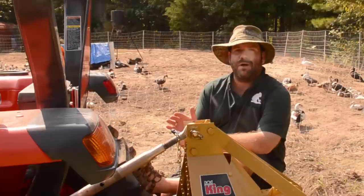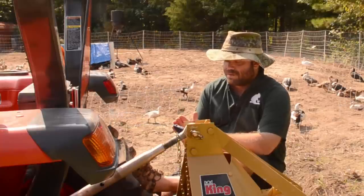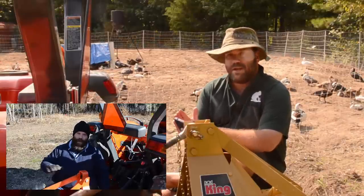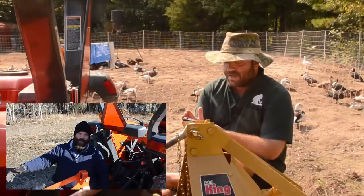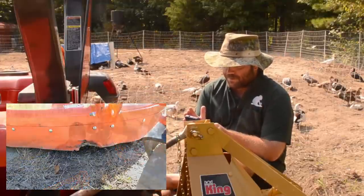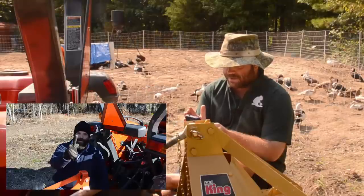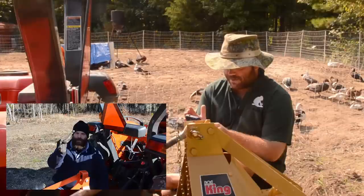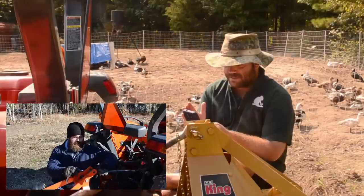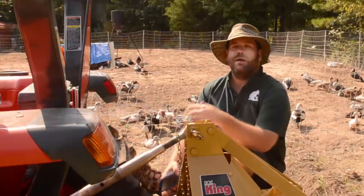Every once in a while a viewer question deserves its own video. About four months ago, over on the tractor top link repair video, Kathy Lofton asked: what does that top link thingy do? The thing that connects to the top part of your bush hog to your tractor — it looks like you can turn it because it has a bolt-type thing sticking out of the middle. What does turning it do? No one seems to explain what it does except that it connects the tractor to the third pin.